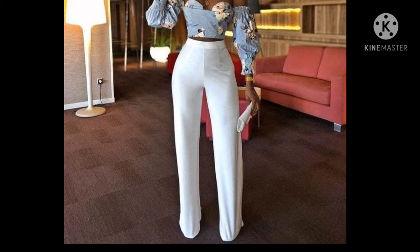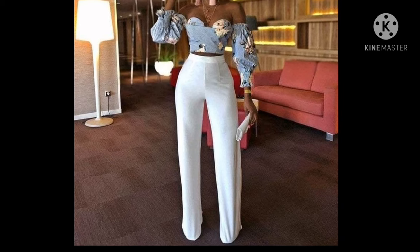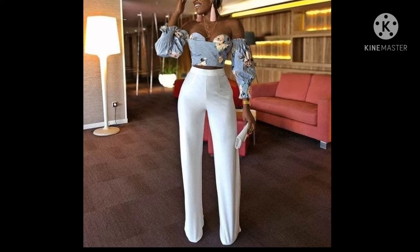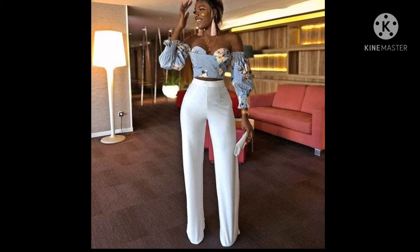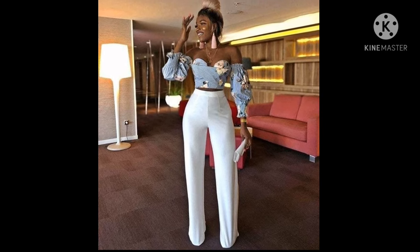Good day guys and welcome back to my channel. In today's tutorial we'll be learning how to sew a palazzo — a very wide palazzo, but it will be more like a corporate palazzo. You'll be needing about two and a half yards of fabric for this palazzo.